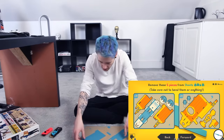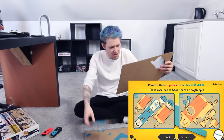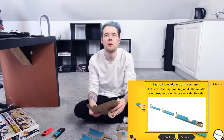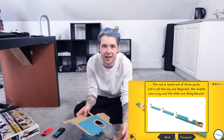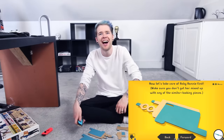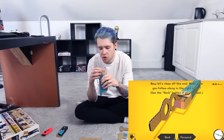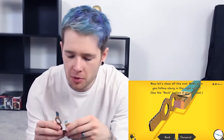That's not so bad. A, B, C, D, E and F — the rod is made out of three parts. Let's call the big one Original, the middle one Lucy, and the little one Baby Bonnie. If you like, take care of Baby Bonnie first. I think okay, that's not so bad. You literally just crease everything and then put it together. Do you reckon I could do it without instructions? I probably shouldn't try to be honest.